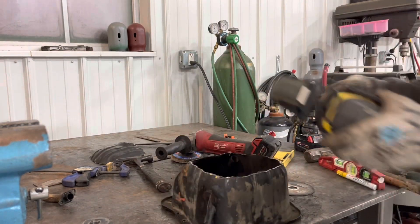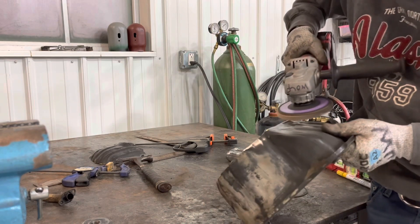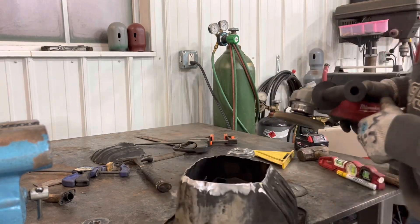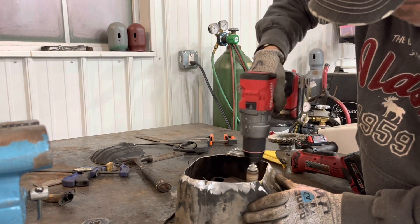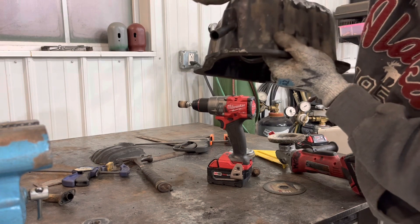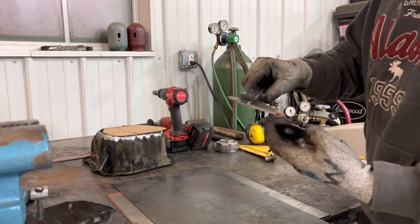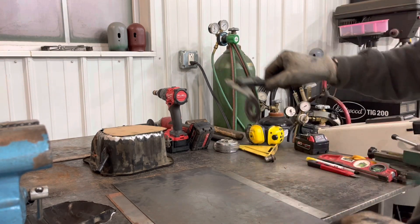Now we're going to clean up the bottom of the pan so we'll be ready to weld on there. The plan is to have the pan overhang just an eighth of an inch so I can put a fillet weld all the way around it. We've got to cut out this template for the bottom of the oil pan. I've got a caliper here measuring the wafer I cut out of the drain plug — it's about 35 thousandths.